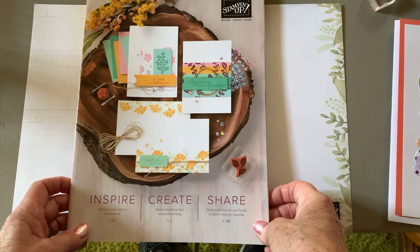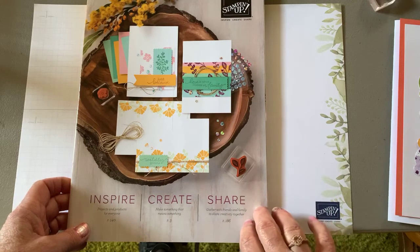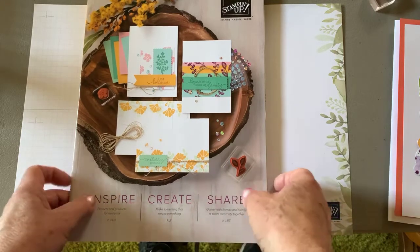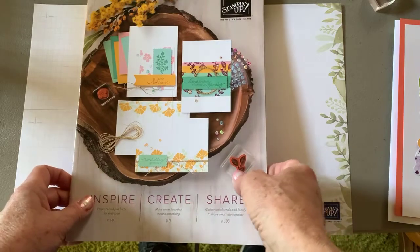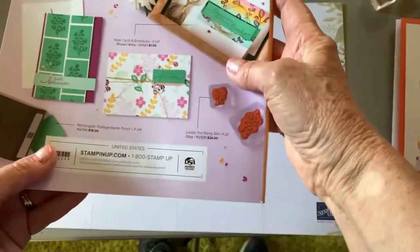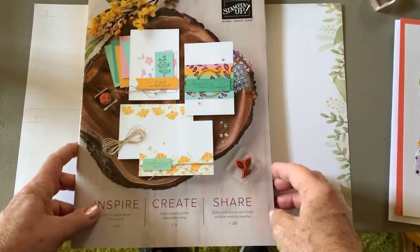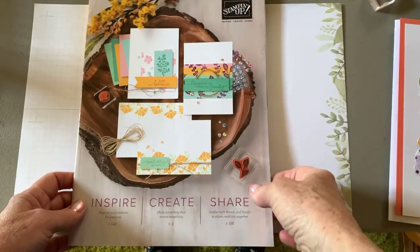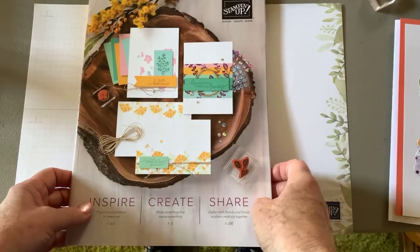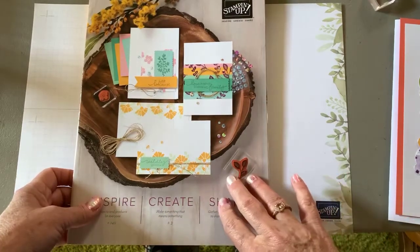I still need a few more people, so let me know if you've decided to do that. This catalog now has retiring items — our annual catalog — but it is active until May 3rd. I will be able to order the new catalogs for you on April 1st. And some of these items will sell out, so if there's anything that you want to get out of this catalog, now is the time.